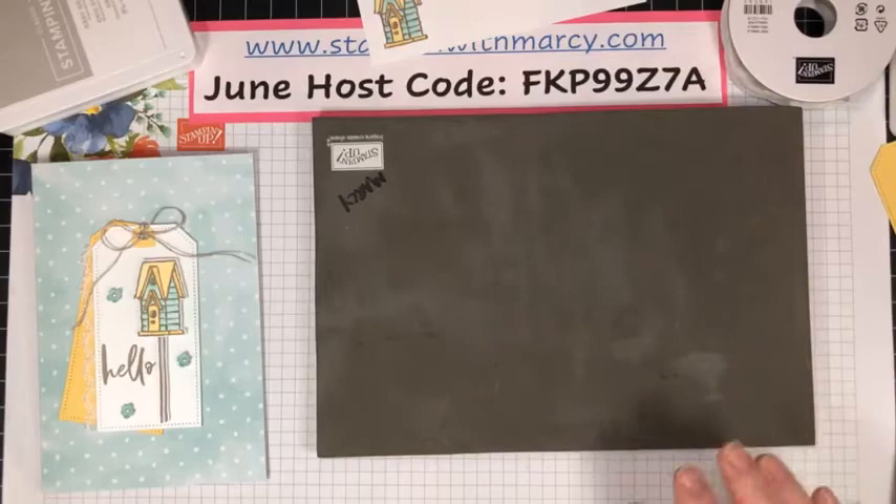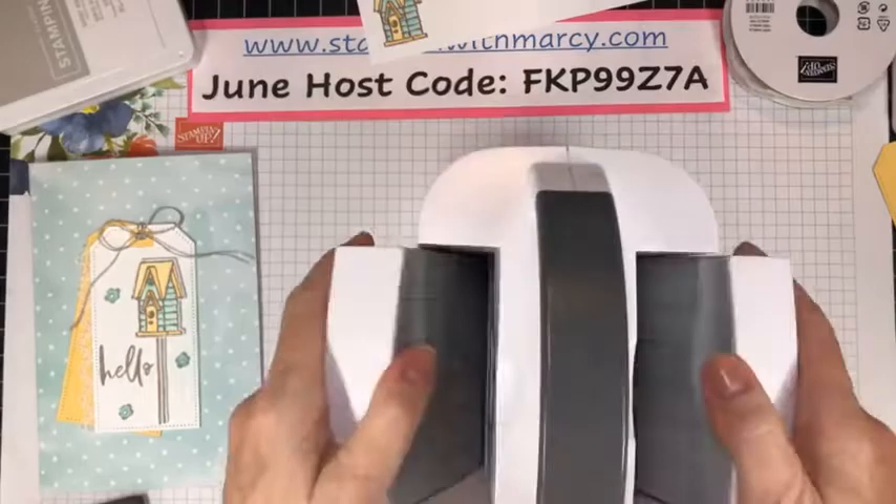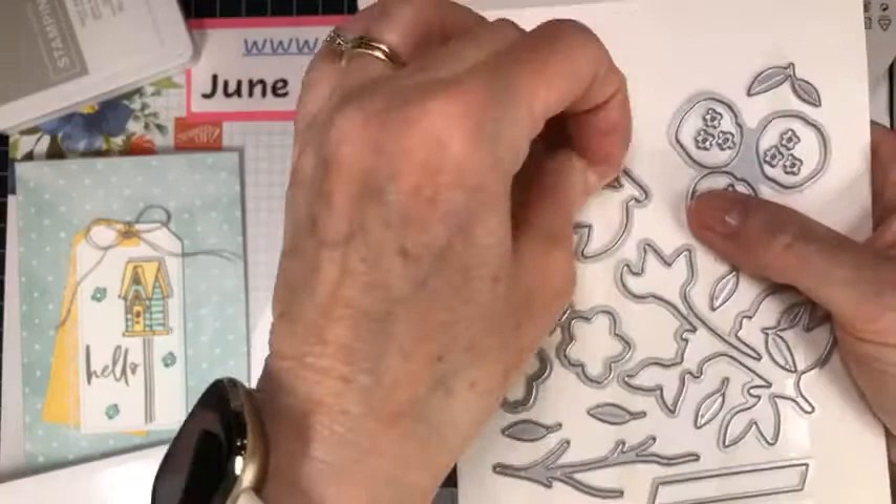I'm going to bring in my mini Stamp and Cut Emboss machine and my flower from the Sweet as a Peach dies. This one die cuts out three flowers at the same time — I've got a piece of Pool Party cardstock.